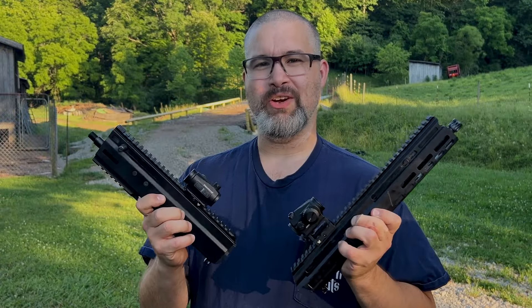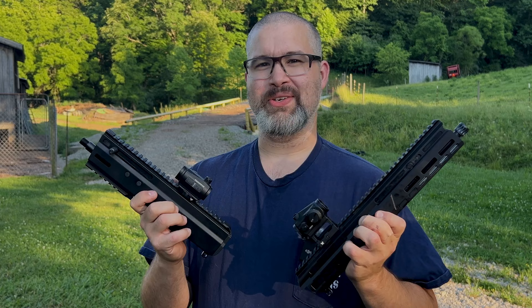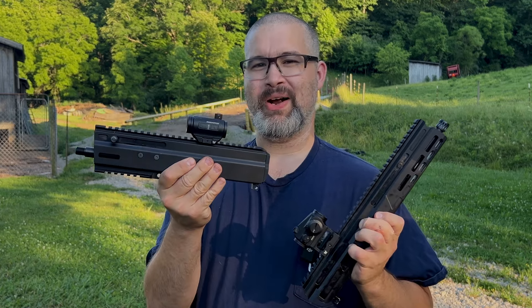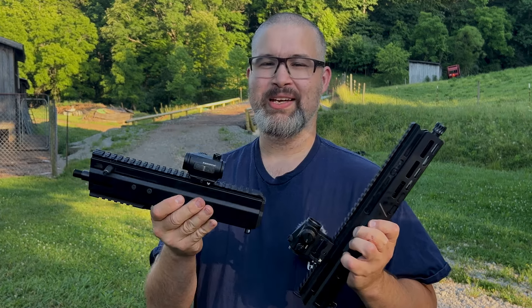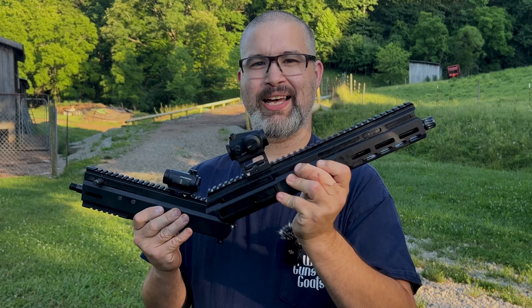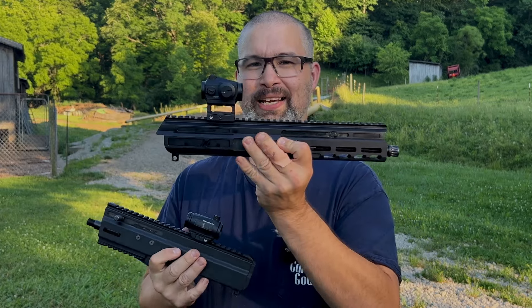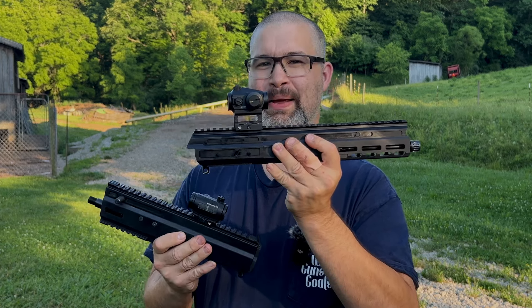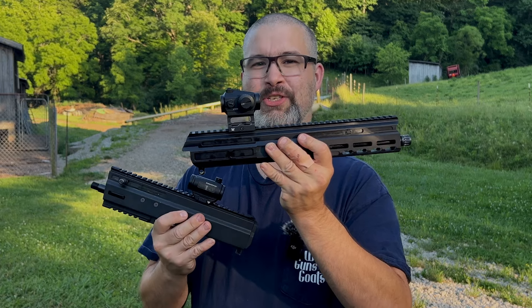If you didn't see my older video on these uppers, go ahead and watch it — I'll link it in the description below. It covers all the specifics and their differences, but it really boils down to this: the Montgo 9 was Matador Arms' first product. They're still out there for purchase or used. They've been replaced by the Mat9. The Montgo 9 only feeds from Glock magazines, while the Mat9 offers compatibility with any double-stack pistol magazine you can fit into an AR lower.